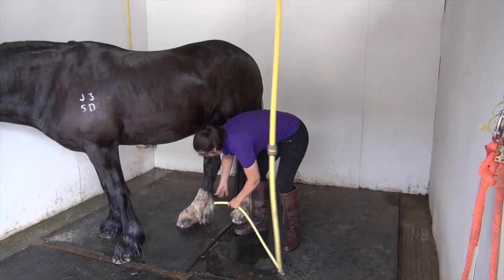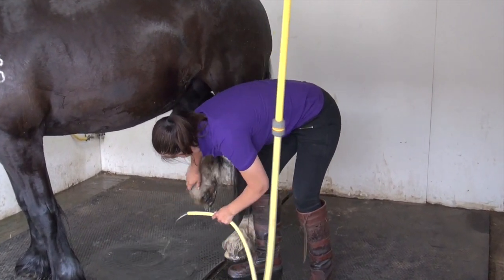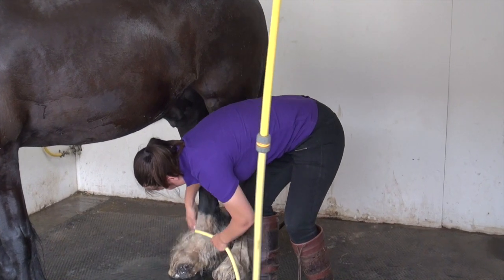For the best results with the leg whitening shampoo, you need to wet it as thoroughly as possible. Make sure the hair is really, really soaked before you get started.